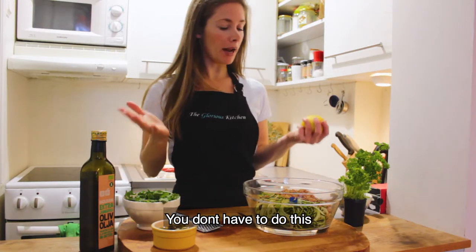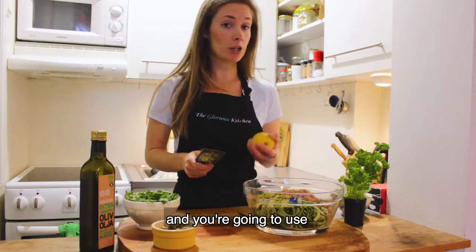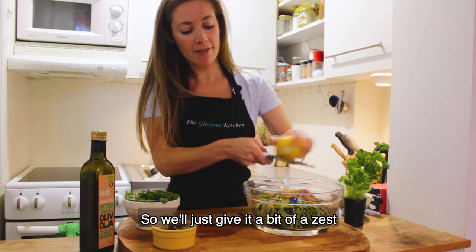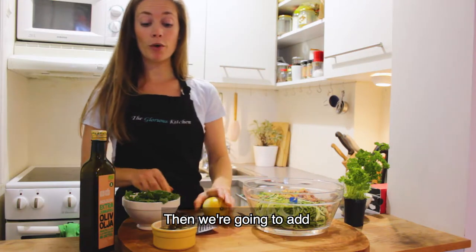Now we're going to zest the lemon. You don't have to do this step if you don't want to, but if you have a zester it's very quick, and you're going to use the lemon juice anyway. So we'll just give it a bit of a zest — it adds a really nice flavor to the dish.